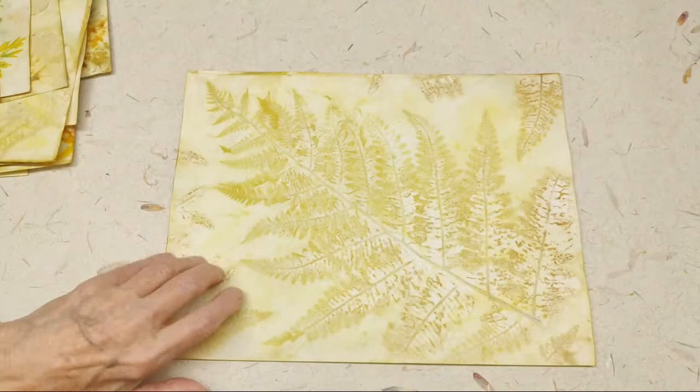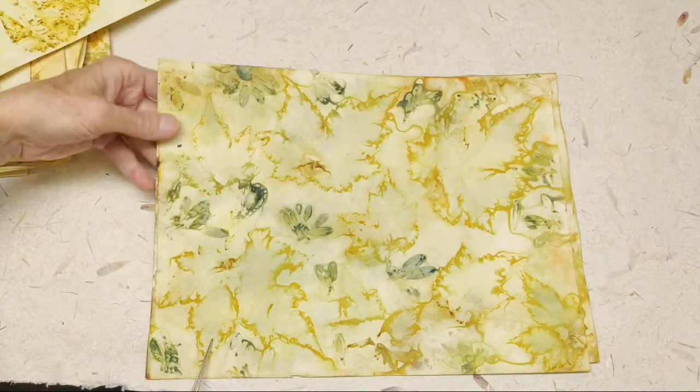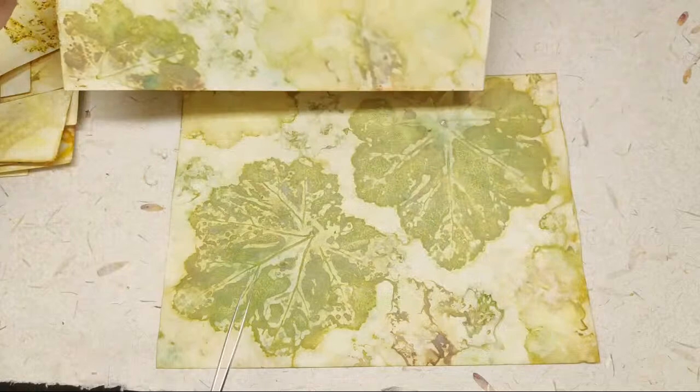More fern, more carrot, more carrot, more Ligularia. This is just probably the flip side of something we already looked at. And this is the flip side of this one. More coral bells. Okay, so that's that.